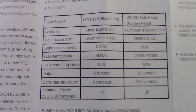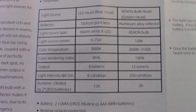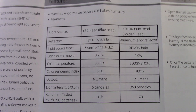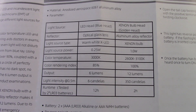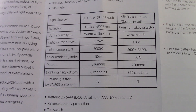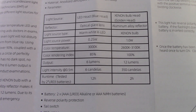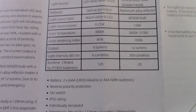You do get the owner's manual that gives you some pertinent information. The LED optical glass lens, aluminum alloy reflector, warm light, the XLED. You can also see the color tints and the output in candelas. There were some interesting things we found about this. Look at the run time on that LED head — 12 hours. It takes two AAs.